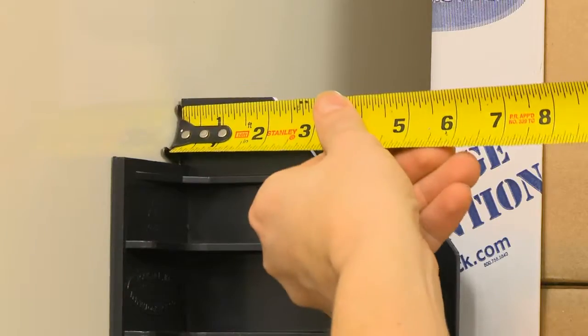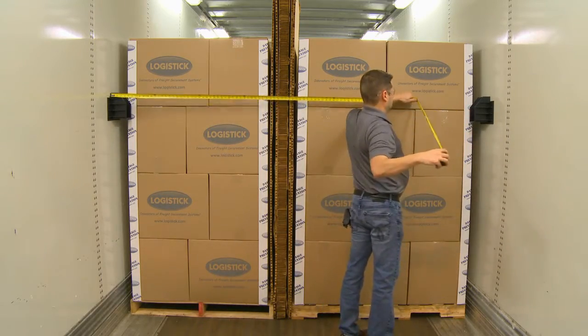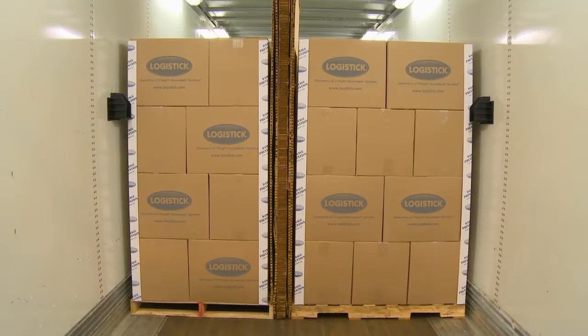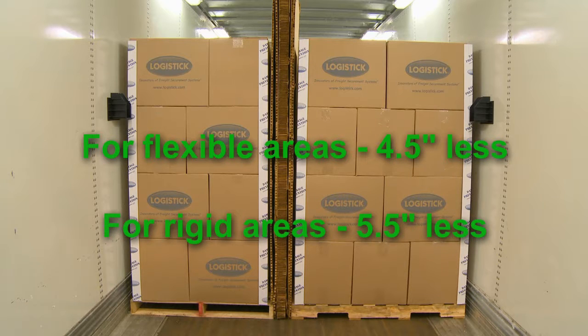Measure the inside width of the trailer at the application area. For proper fit and pressure, the wood beam needs to be on average 5 inches less than the inside width. For flexible areas, start with a beam 4.5 inches less than the inside width. For rigid areas, or installation near the doors, start with a beam 5.5 inches less than the inside width.